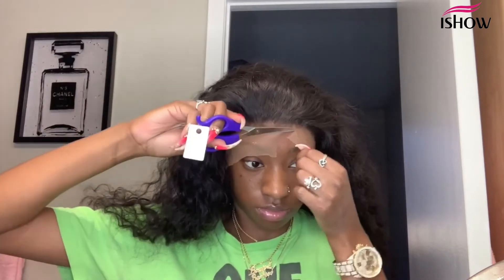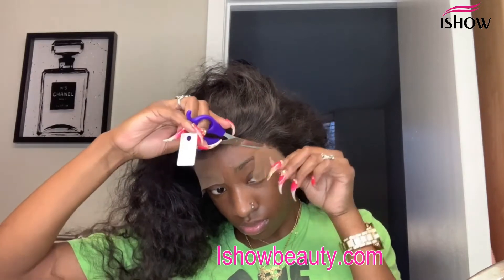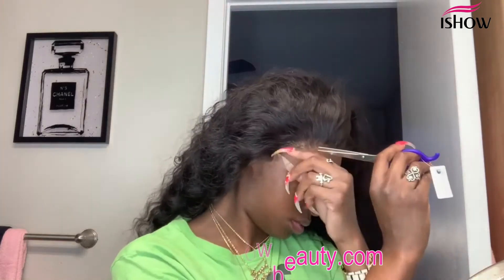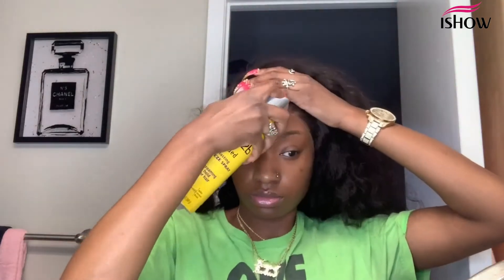Now it's time to cut the lace. Some people do it in sections — I just do one side and then the other side, simple as that. Make sure you use an exact motion, as I always tell y'all. Wherever the lace is still sticking up, add your spray and blow dry — it will stick down really well. I did that on each side as well.